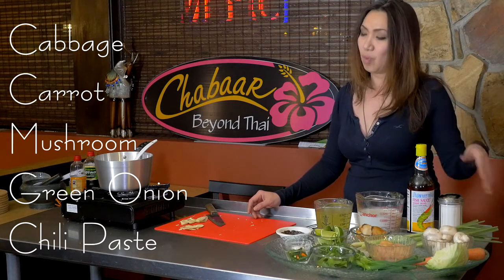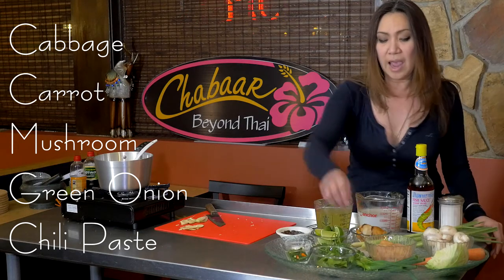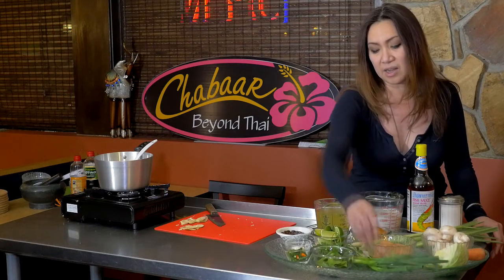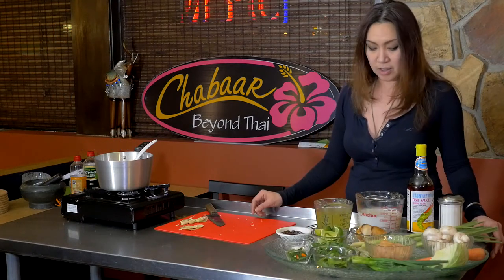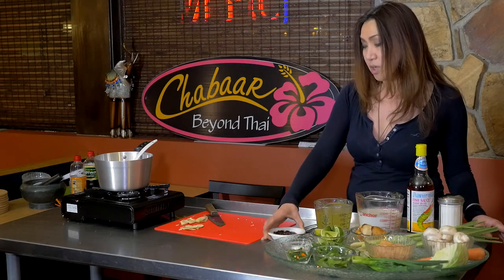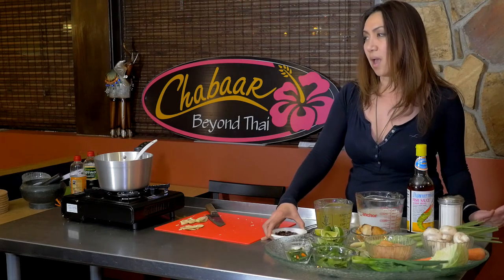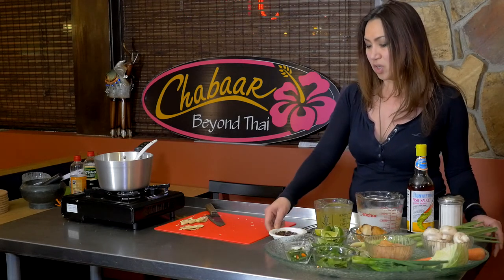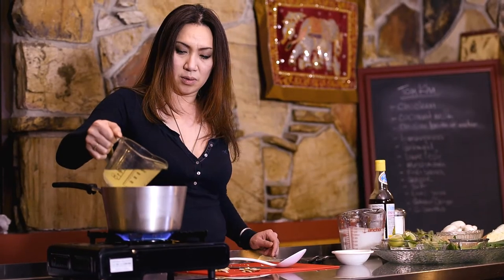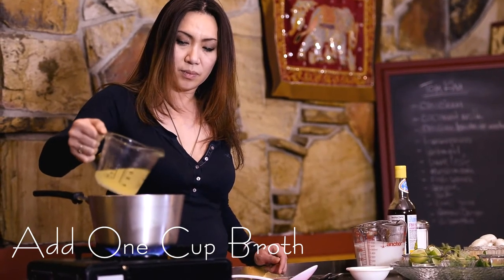Mushroom is the main vegetable we put in Tom Kha Gai. I'm also going to have green onion and cilantro for the garnish. I also have chili paste here — it's optional. It doesn't give you too much spice, it has a sweet hint to it. It's roasted chili that a lot of Thai people like to use. I'm going to pour one cup of chicken broth in there.